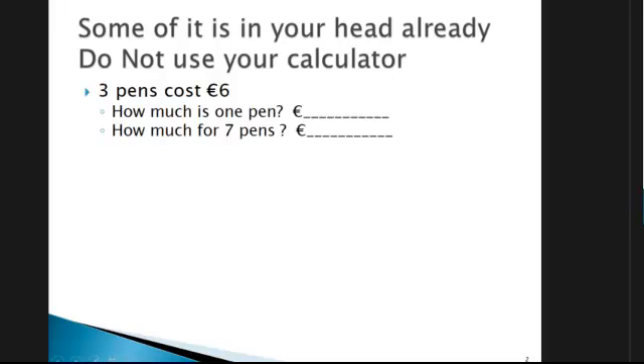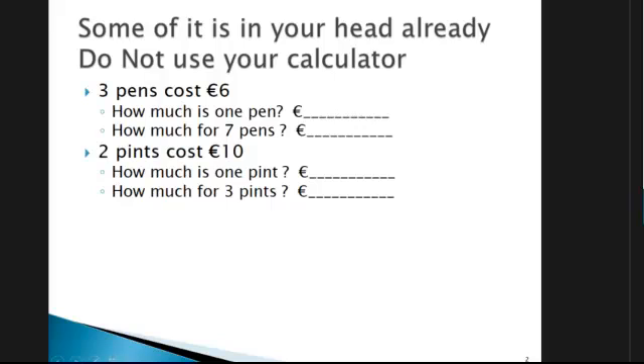Now some of you might be able to do that in your head. Another one: two pints cost ten euros. Can you work out how much one pint is? And then if you know the price of one pint, can you then go forward and work out how much it would be for three pints?